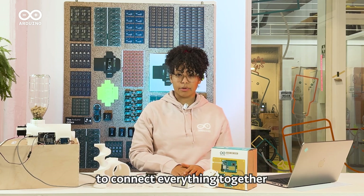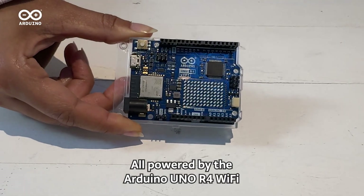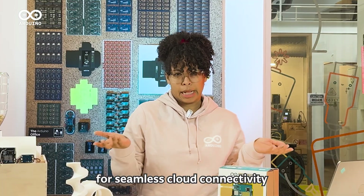Just follow our simple guide to connect everything together. You'll need a Servamoto, Modulino Pixels, Buzzer, and Distance sensor — all powered by the Arduino Uno R4 Wi-Fi for seamless cloud connectivity.